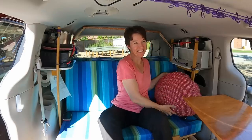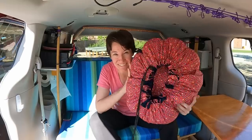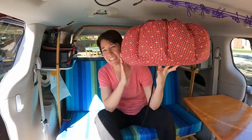Hey guys, I have something really exciting to show you today. It's a wonder bag. What in the world is a wonder bag? Any guesses?